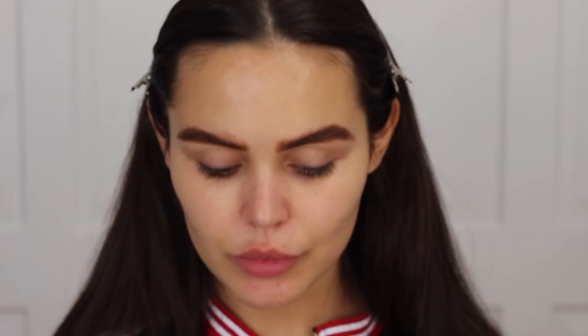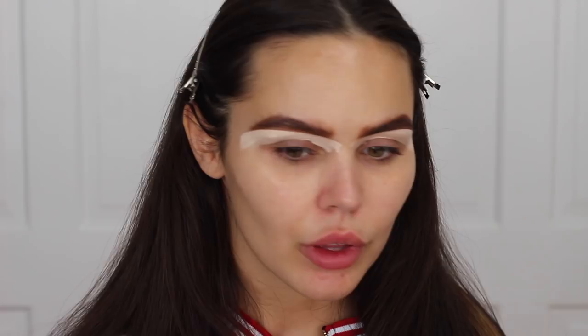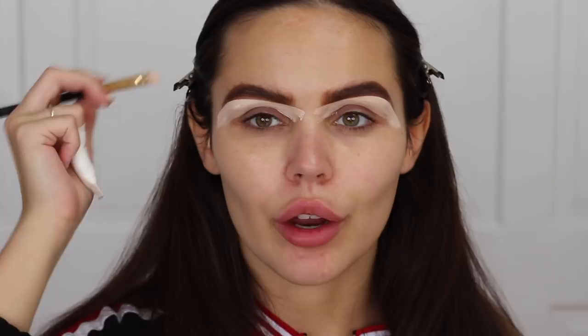Then I'm going to conceal around them. I'm going to use P. Louise Base — this is in the Ruma shade. And then I'm just going to clean up a little bit around the arch. That's how I clean up around my brows to get that sharp point on the ends.